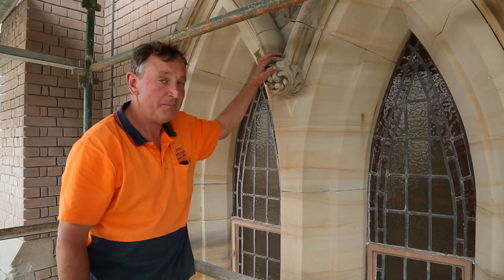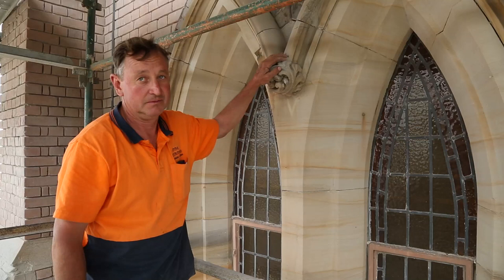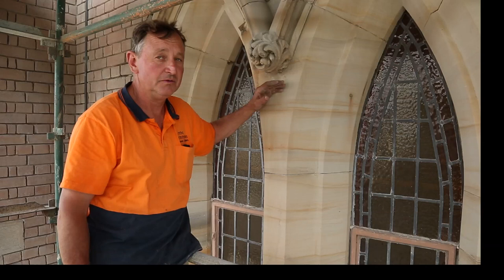The original building, it's taken 150 years to get to this point of deterioration. We're using a better quality stone, so we're expecting it to last a lot longer. The stone that we're going to be using for the restoration will probably be coming from Donnybrook, which is in Western Australia, south of Perth. The stone from Donnybrook very closely matches the colour and consistency of the original stone used in this cathedral, but it is a stronger, more durable stone.